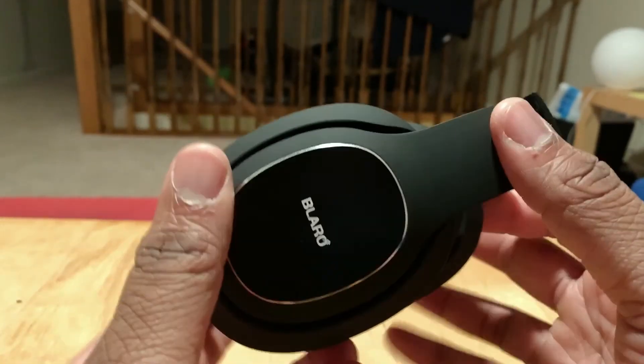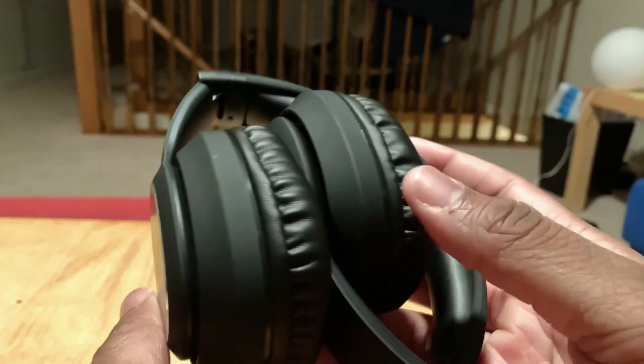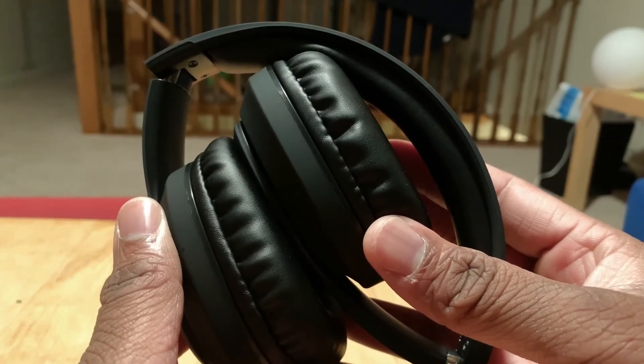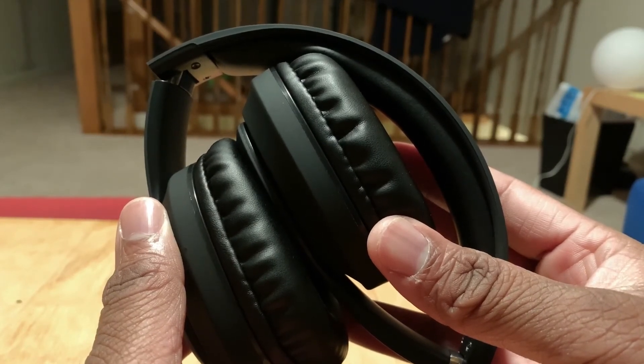I love the foldable action — you're able to fold them and store them in the bag. I'm going to leave the link in the description so you'll know how much these cost. These are like a backup pair — I just needed another pair to go alongside my Beats.